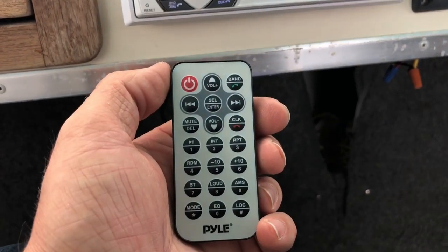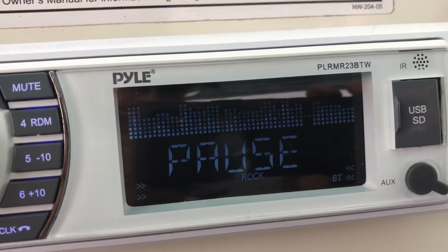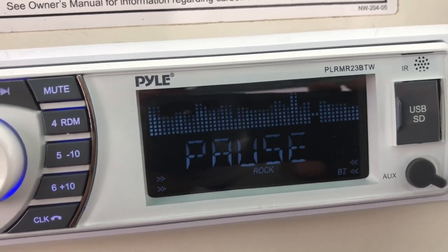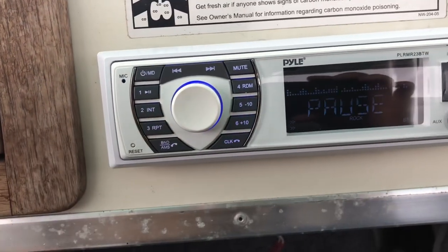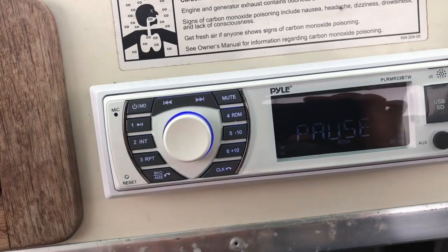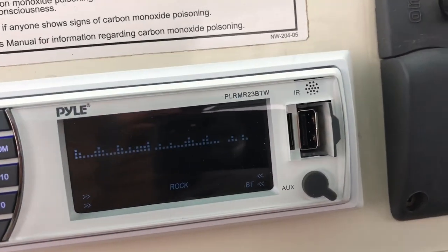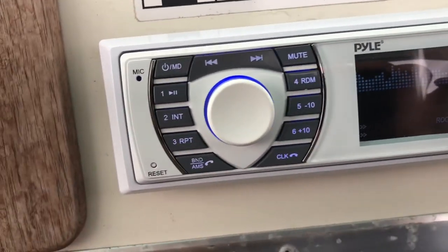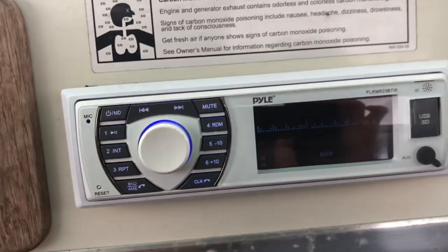If you do use the radio or whatever else you want to use, you can see the screen is showing some stuff. It looks a little blotchy in the video but it is solid in person, and the background bounces. Here's your aux in, and it came with extra plugs. There's your USB and your little SD card slot, and here are the buttons — the mic, I guess, for phone calls.